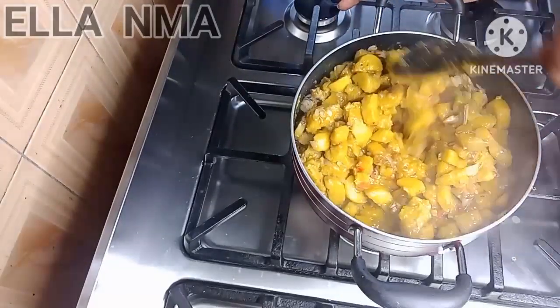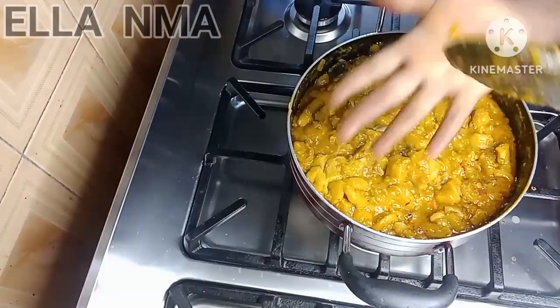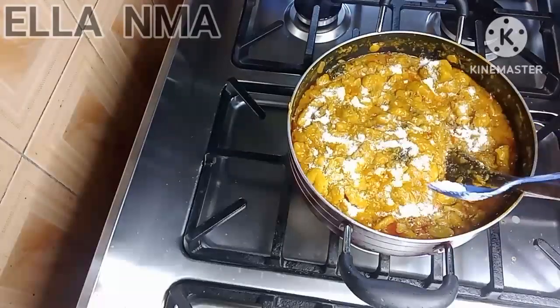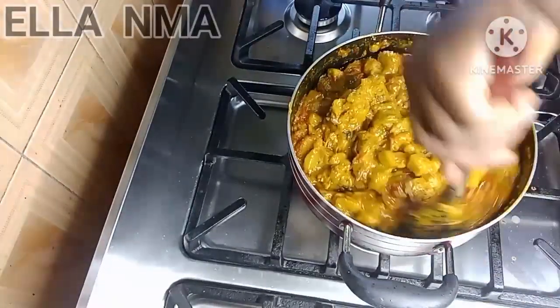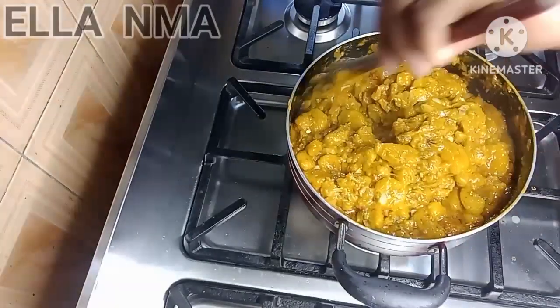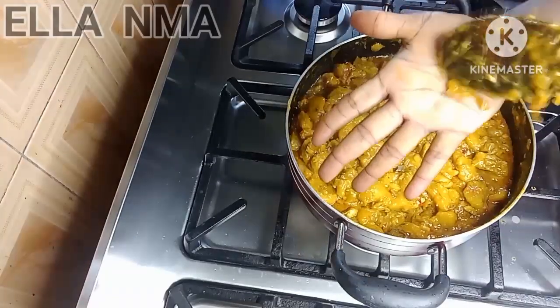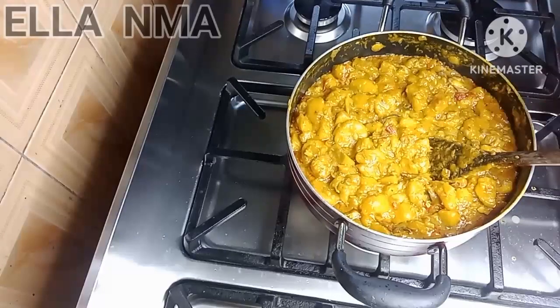Stir that very well and taste for salt, just to be sure the first salt and the seasoning are enough. If not, add a little to your taste. Some people don't like much salt while others do — it depends on your choice. Taste again until it's okay.